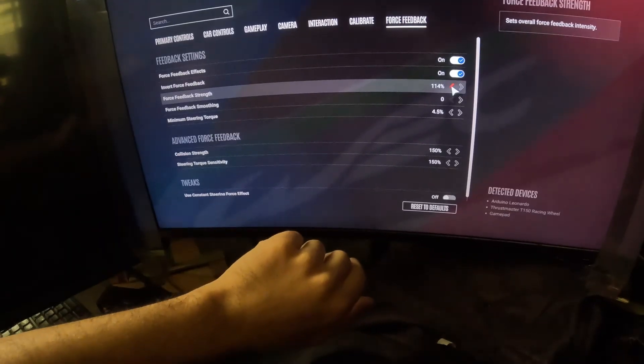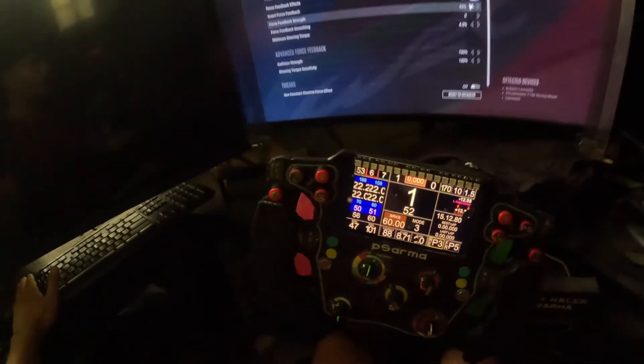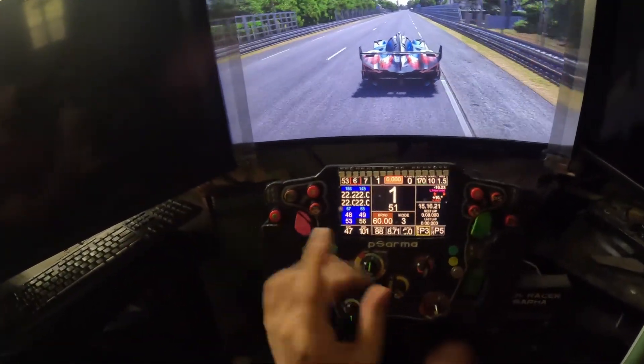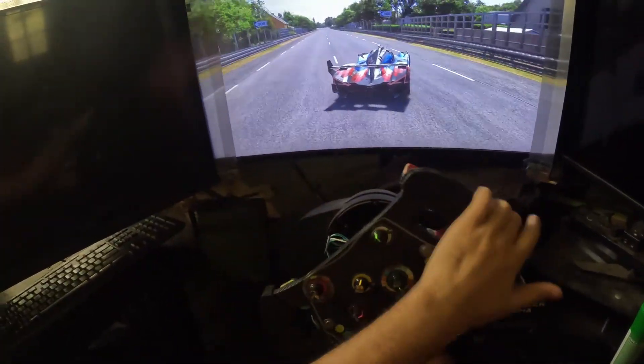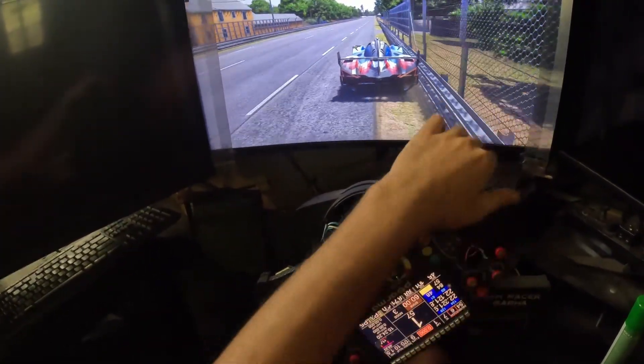Let's say you want less force feedback and you change an effect, then you come back to the menu and realize the force feedback is gone. After making a change in the force feedback settings, the force feedback in the game will be completely gone — the wheel is still connected but it stops responding.